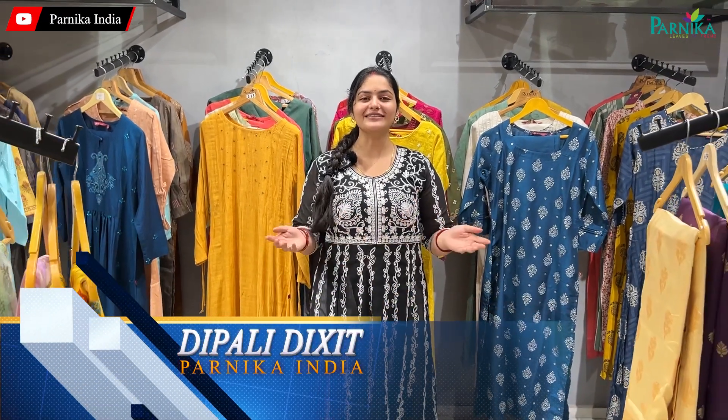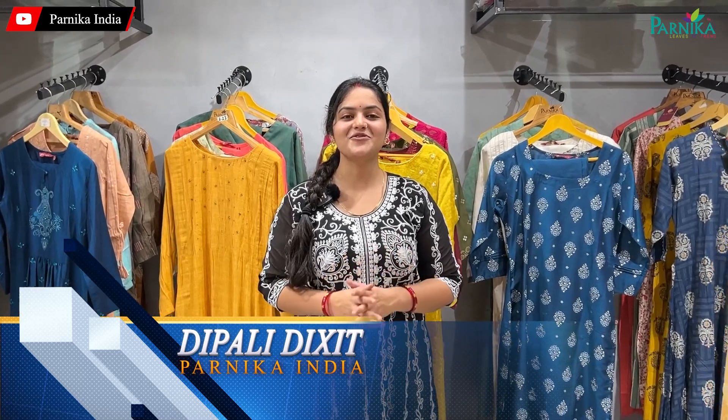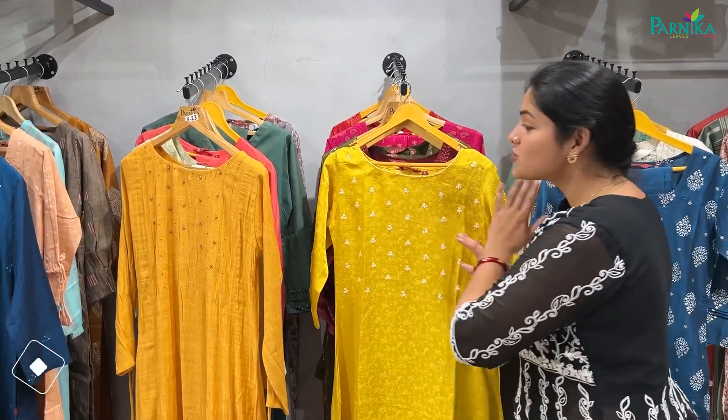Hello friends, I am Dipali Dekshir and welcome back to Parnika India. Today's video, I am going to show you a shirt.